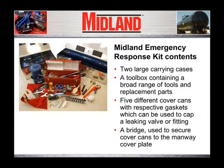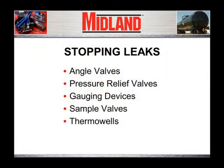The kit contains five different cover cans with respective gaskets which can be used to cap a leaking valve or fitting, and a bridge used to secure the cover cans to the manway cover plate. Real tank car leaks may be found in several different locations, such as angle valves, pressure relief valves, gauging devices, sample valves, and thermal wells.